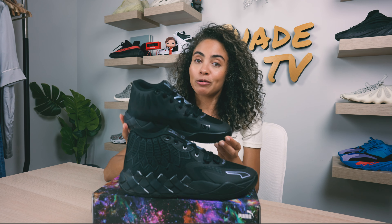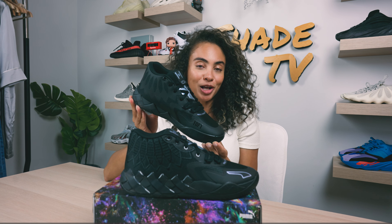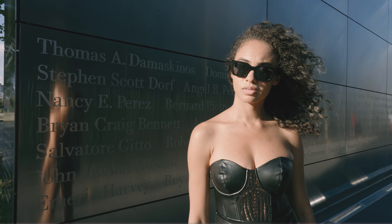Welcome back to another episode of Shade TV. My name is Marissa Hill and today we're gonna be taking a look at some Puma LaMelo Balls, this time in the iridescent dream colorway. Let's take a quick sneak peek.